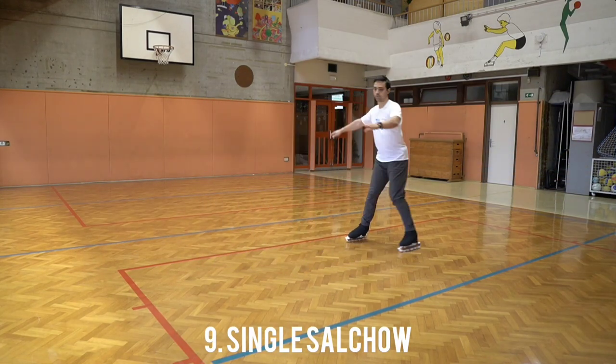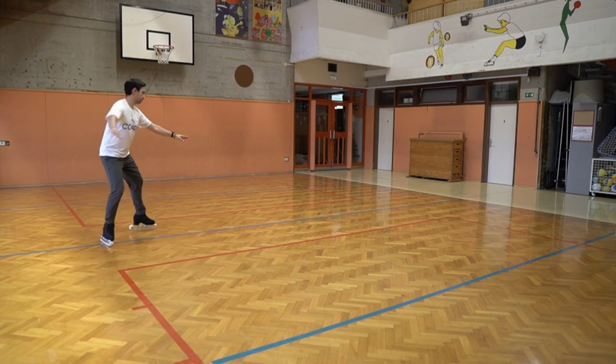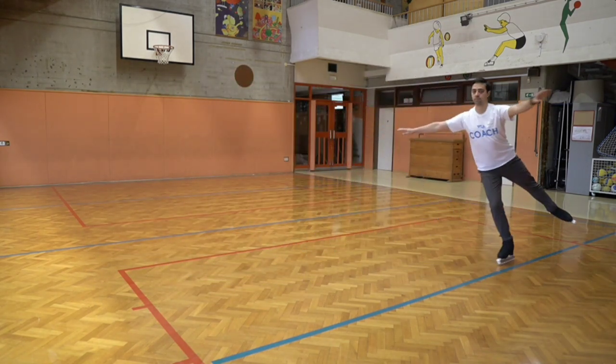Single Salchow from a mohawk is my favorite entry. One, two, hold and swing and up. It's that simple.